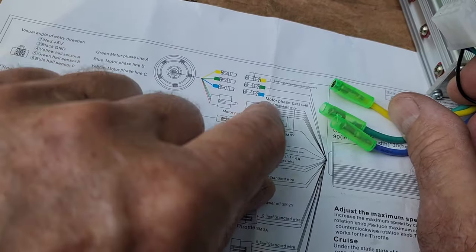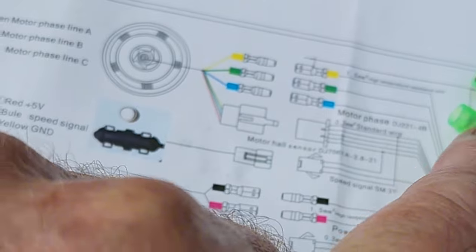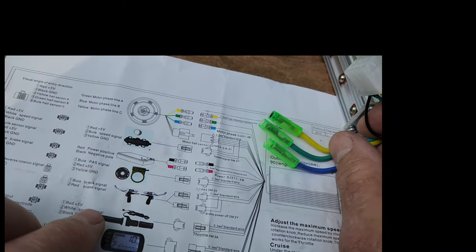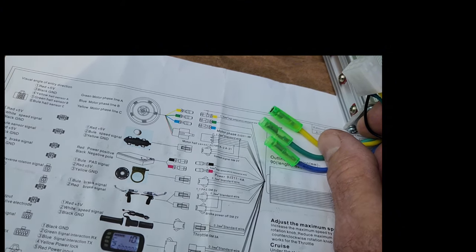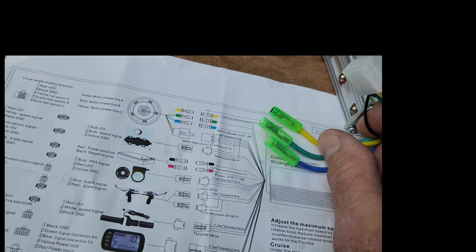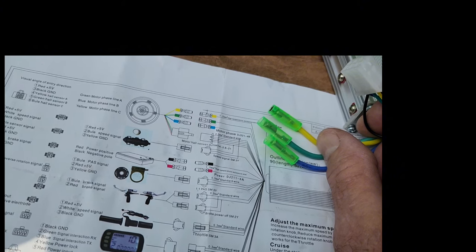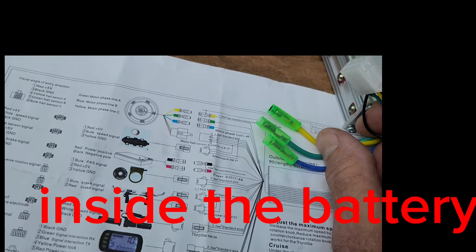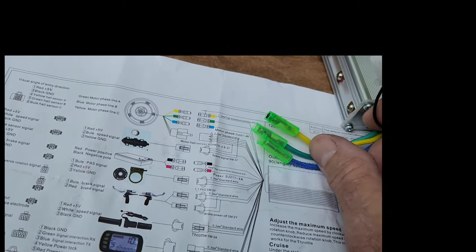The first ones are the motor phase wires — these are the big wires and they go to the motor. They're color coded: yellow, green, and blue. What those are doing is they connect inside the motor to different windings to cause different speeds.